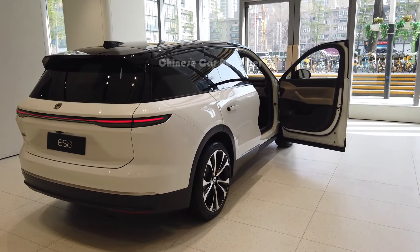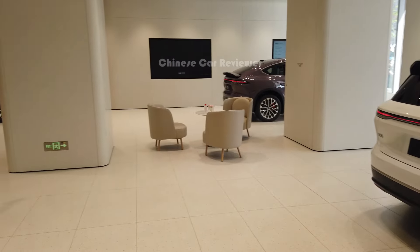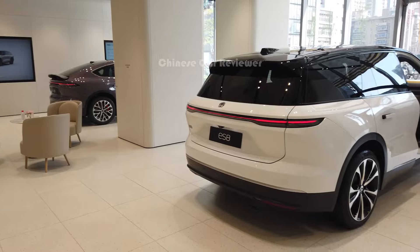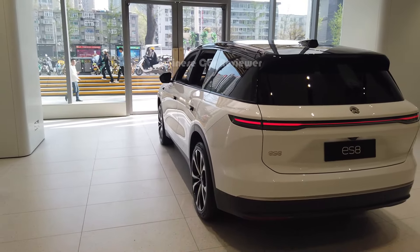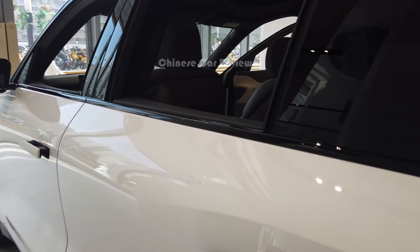Welcome back to my channel. I'm going to show you the all-new 2024 NIO ES8. I made a video before with a different color, and this one is the white one — it looks great. Let me show you what NIO upgraded for the new ES8.